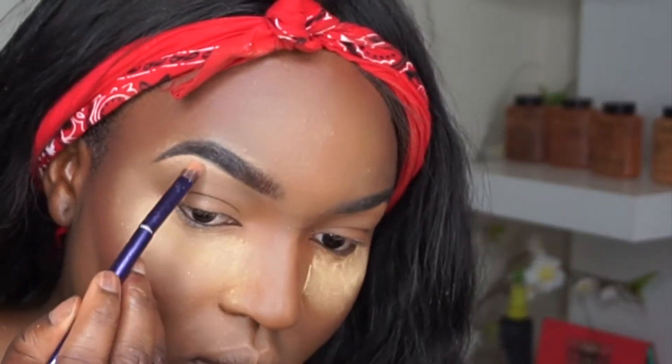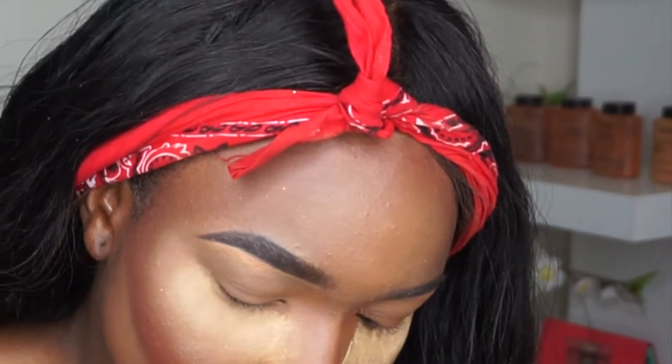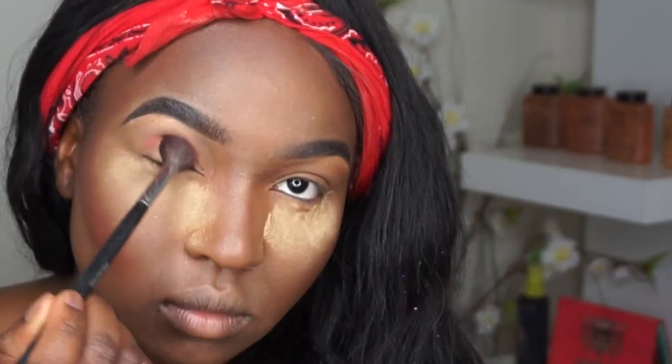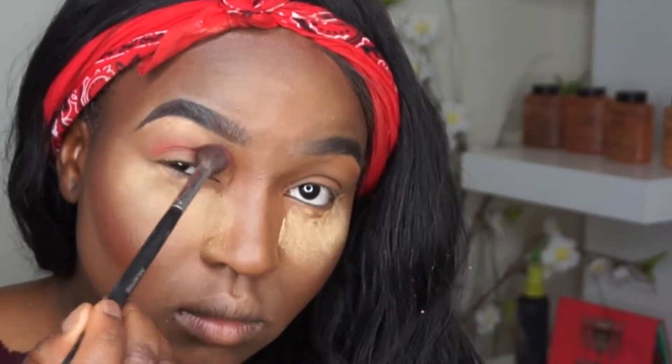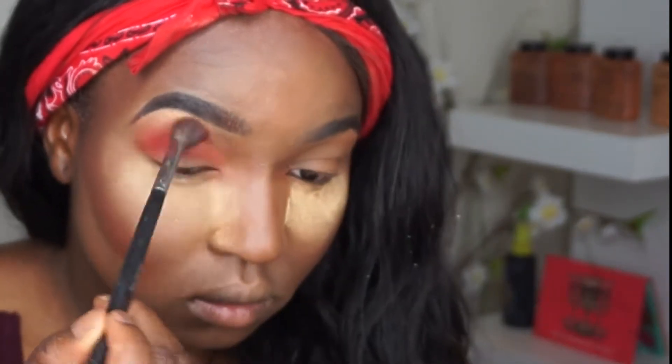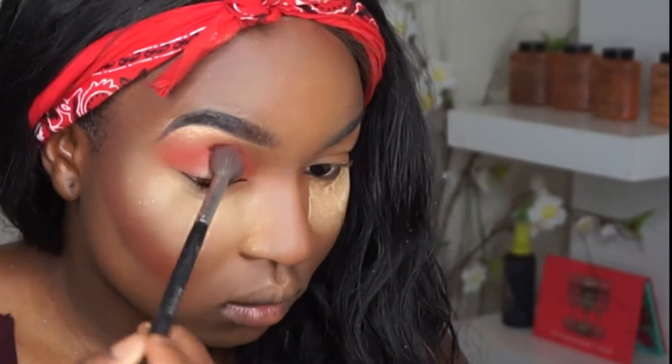First, I'm taking this Black Radiance contour palette and taking the highlight shade and putting it right there in the arch of my brow bone. Then I'm taking a color from my Morphe 35O2 palette — this is the M506 brush — and I'm blending it in a circular motion. I'll leave the details in the description.